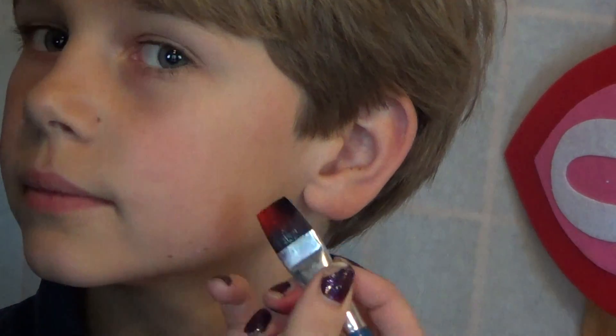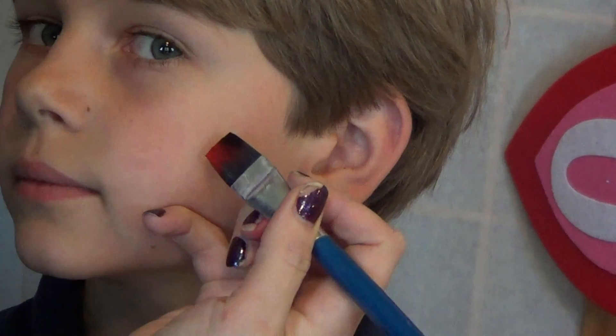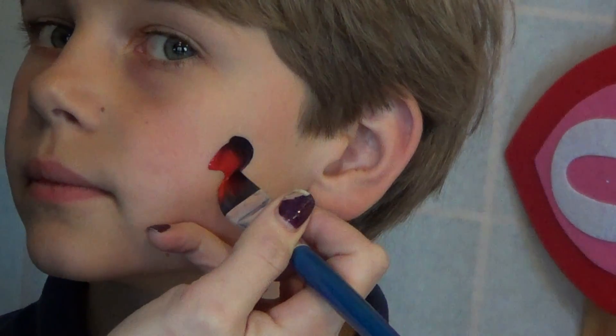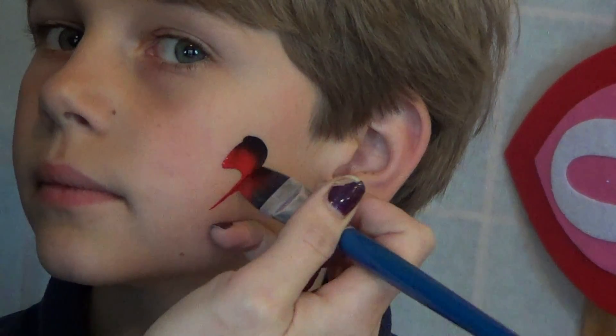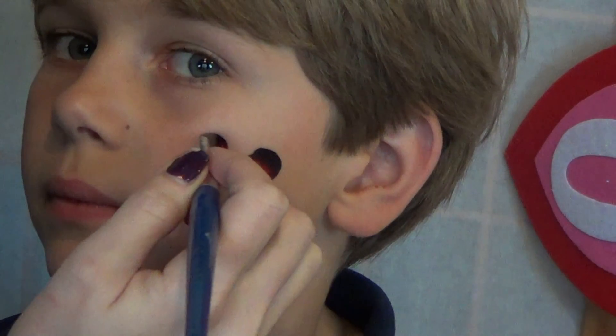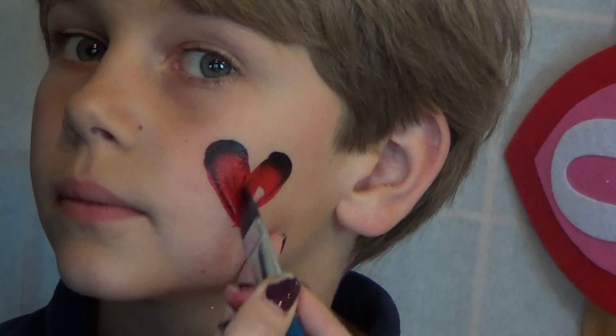I'm going to start by making a heart right here. Put your brush at an angle, pull up, and go down on the edge of your brush. Same thing over here — up, pull down, and then fill the center in with red.